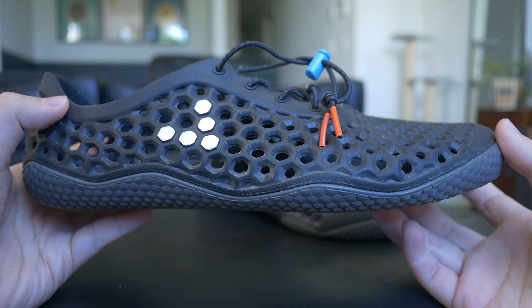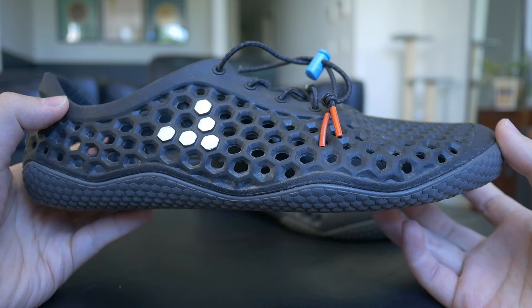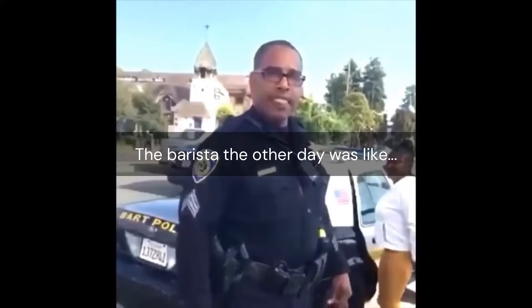Now obviously the most striking part about this shoe is its overall look and aesthetic. I mean it's not just a barefoot shoe — it's a barefoot shoe with holes in it. This is probably the shoe I've gotten the most questions about from random strangers.